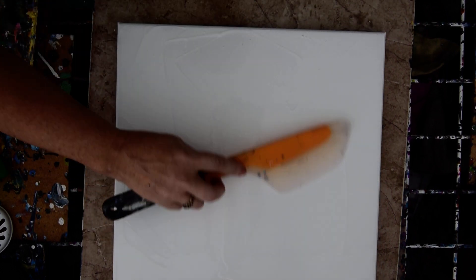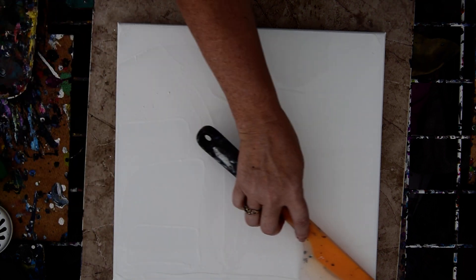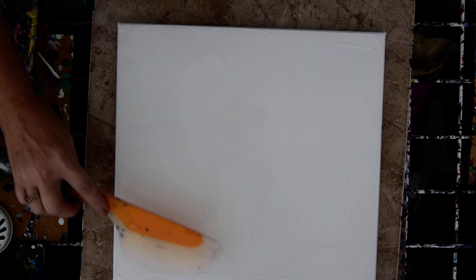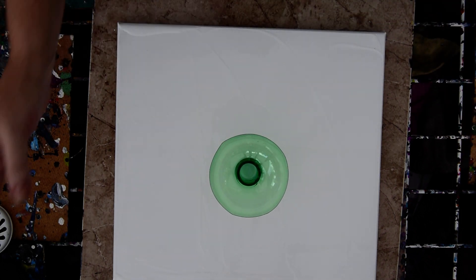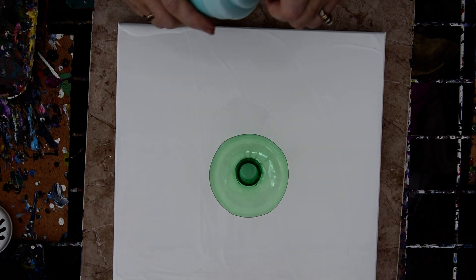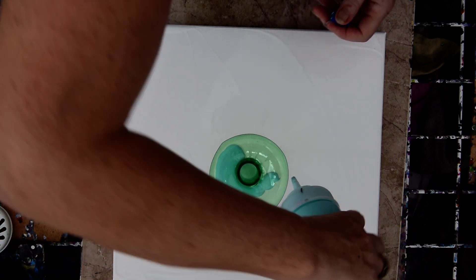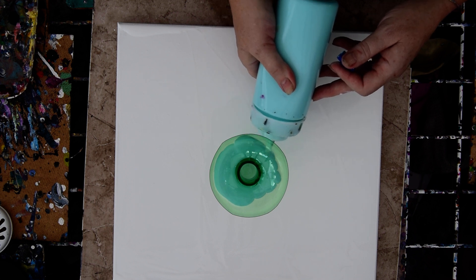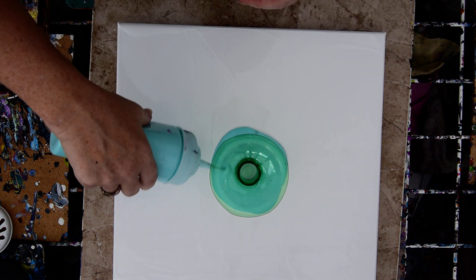I'm going to attempt something I've never done before, which was to use this top to a soda bottle. I'm not sure if anybody else has done it — I haven't seen them do it and I haven't done it. I'm going to take that and I have this color that I don't use very often, and I'm going to create my puddle with it. Hopefully I don't dump anything over. It's actually not a bad color, I just forget to use it often.